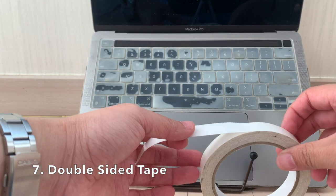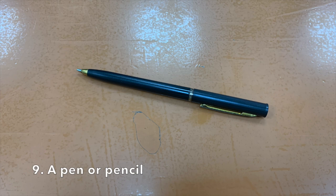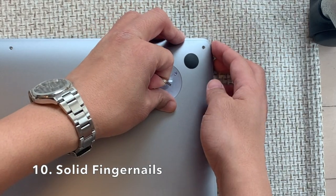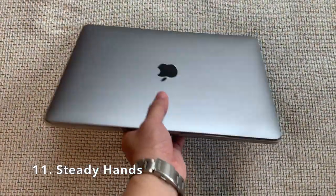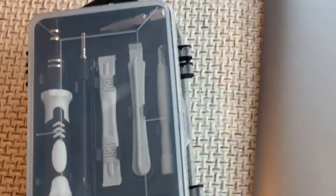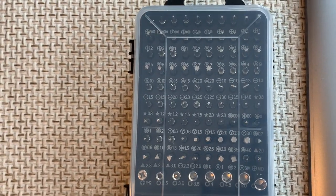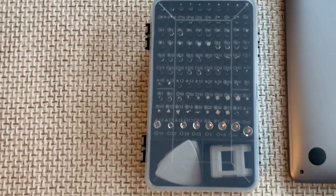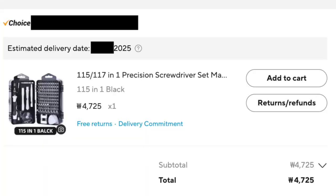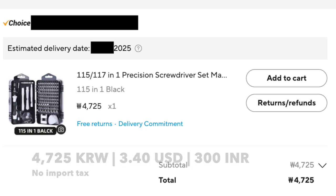Number 7: A small piece of double-sided tape. Number 8: A sheet of paper. Number 9: A pen or pencil. Number 10: Solid fingernails. Number 11: Steady hands. The time required to complete this task ranges from one hour to two days, depending on your proficiency with electronics repair. Experience in car or appliance repair can help. The total monetary cost of this repair was 4,700 Korean won, or $3.40 in US dollars. Let's begin.